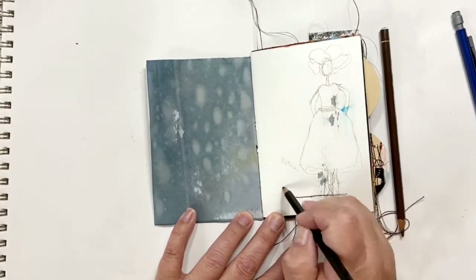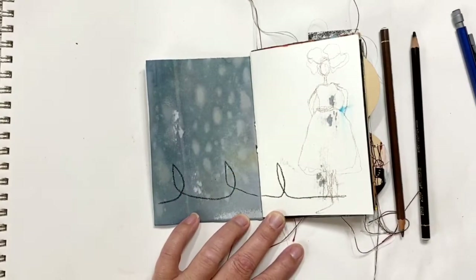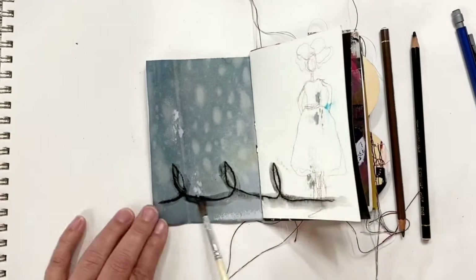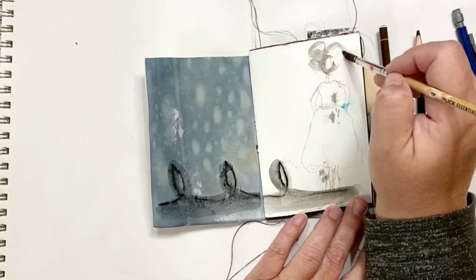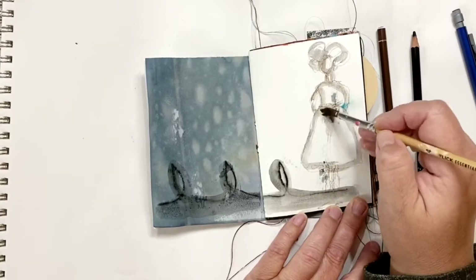Now I'm taking the black stabilo and I'm just kind of making some funky marks. I'll add some water to that just to kind of blur those harsher lines there and then just kind of work it out a little bit. Now I'm adding some water to those brown gesso lines as well.